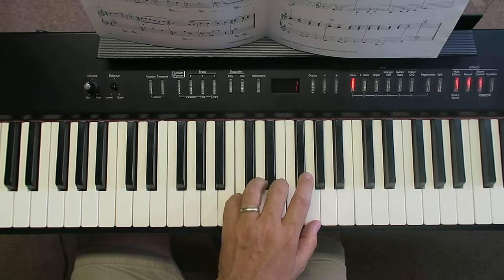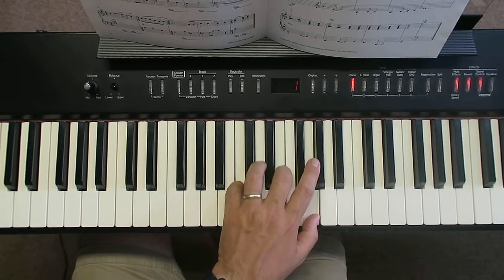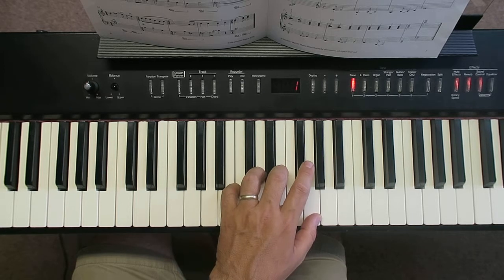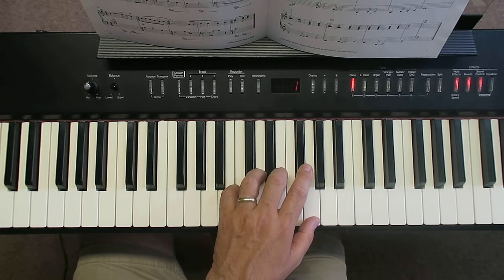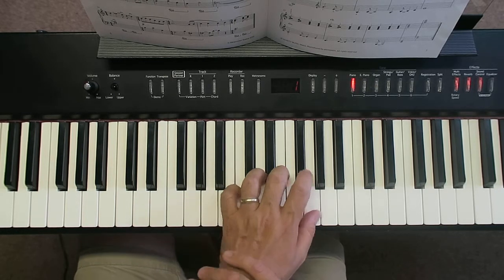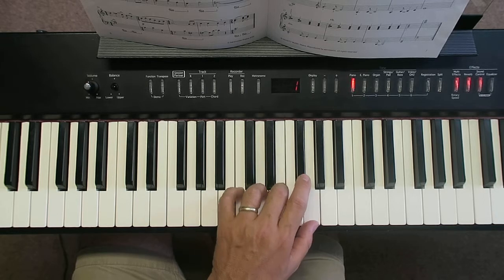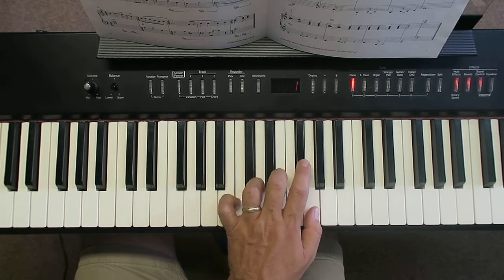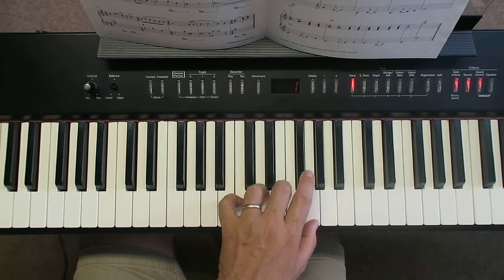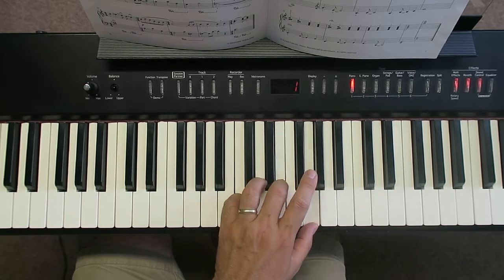We're going to be doing this an awful lot. Regarding hand position, my hand is just a little bit twisted here — partly because of the camera positioned over my shoulder, so I've had to move further down the piano. Normally I'd like to be lower; you can see my hand is straighter there. Try to get your hand nice and straight in this position.